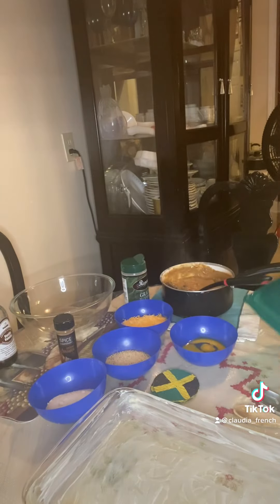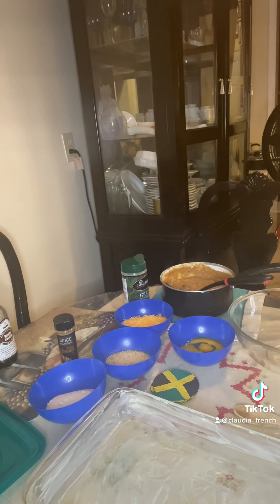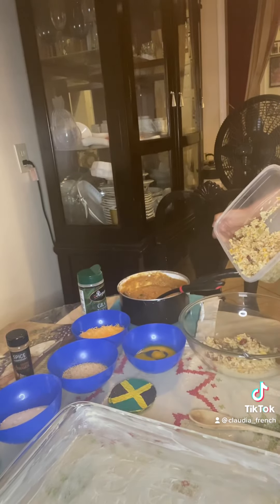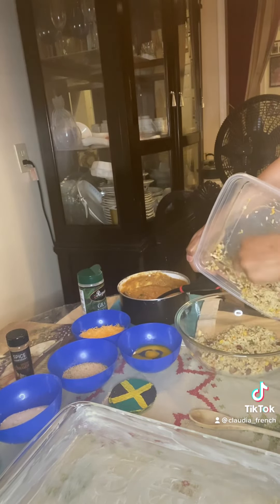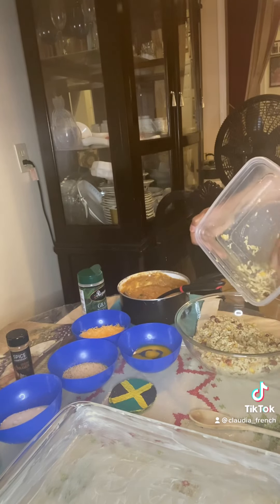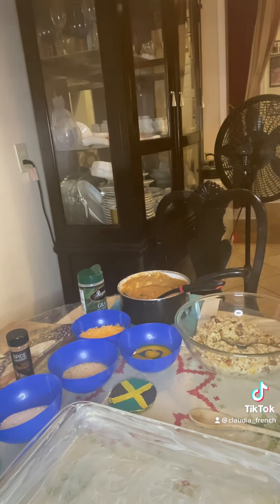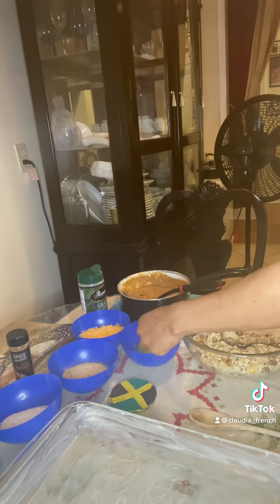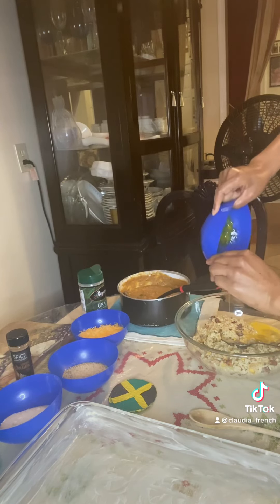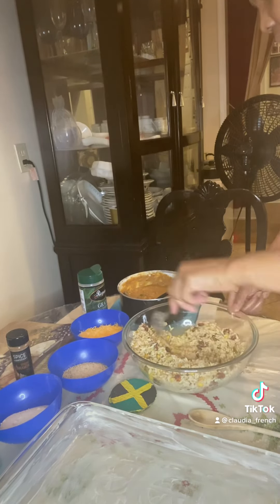Now I get my rice. I go pour my rice into a mixing bowl. This is my egg - I go pour my egg, then mix up my egg and blend in the egg with the rice.